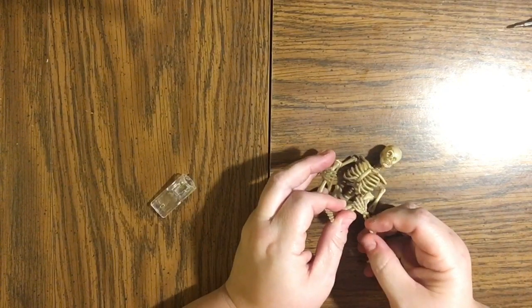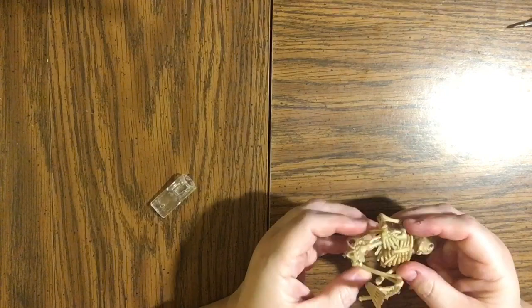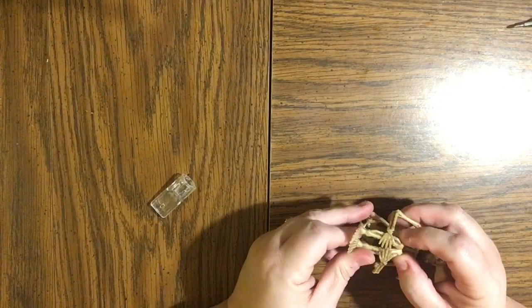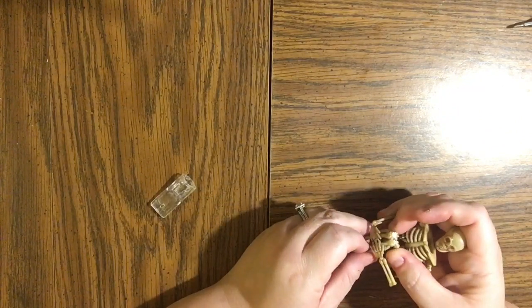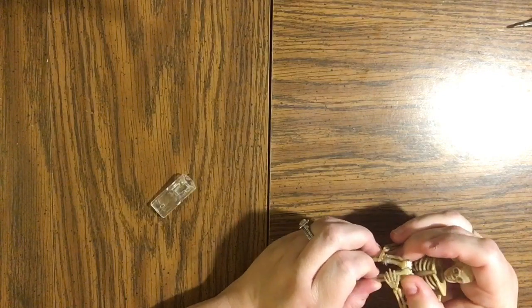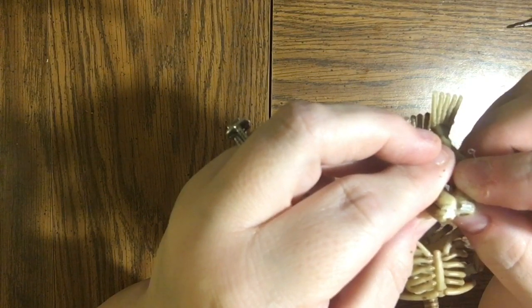Once I have the joints all scored — it kind of felt like I was cutting his ligaments, but he's fake plastic so he doesn't have any — I've manipulated him and folded him in so that he's hugging his knees. The next thing I'll do is take the hot glue and glue his hands to the front of his shins. This plastic is very rubbery and thin and almost felt like it was melting, so be careful if you have high temp glue guns.